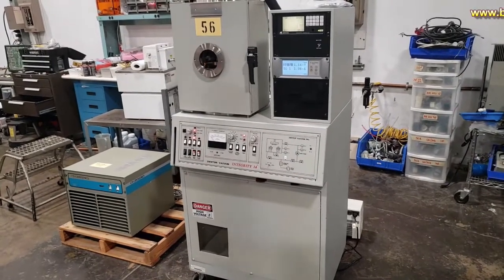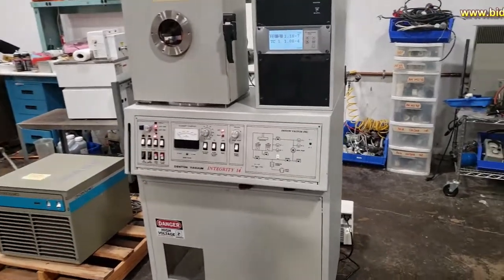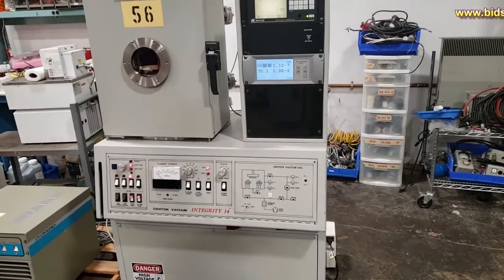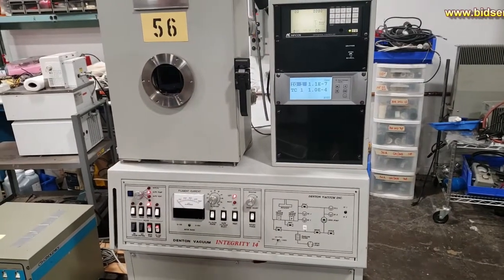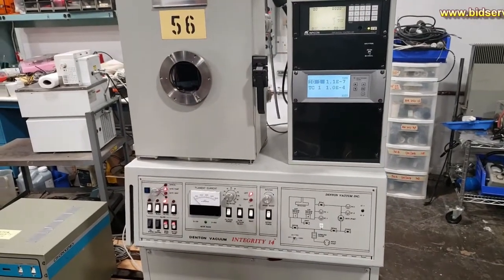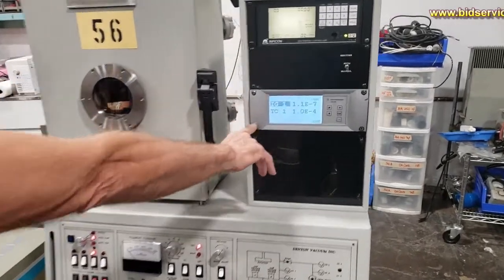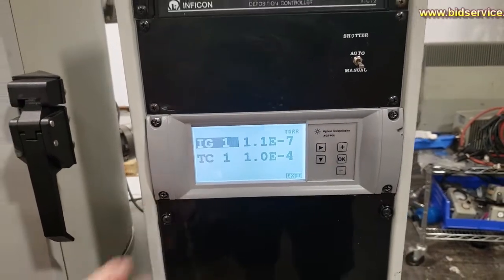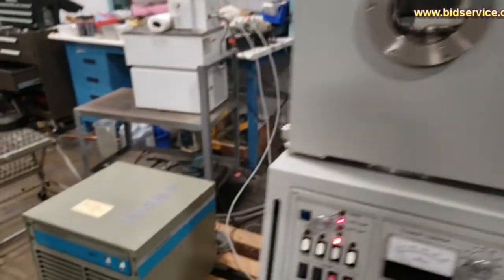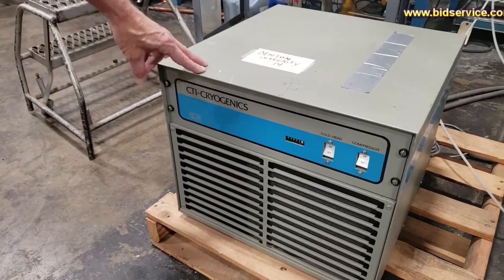This is a video demonstration of the Denton Vacuum, category 14. It's a two-source thermal evaporation system. The first thing to discuss is the gauge controller for your vacuum system. This is a cryo system using an air-cooled CPI cryogenic compressor.